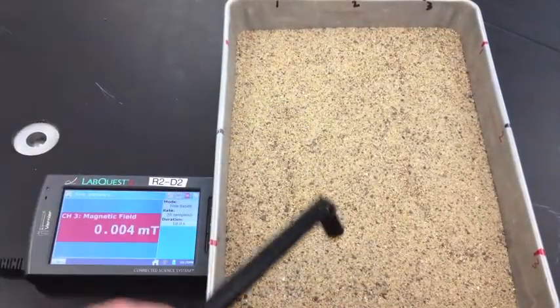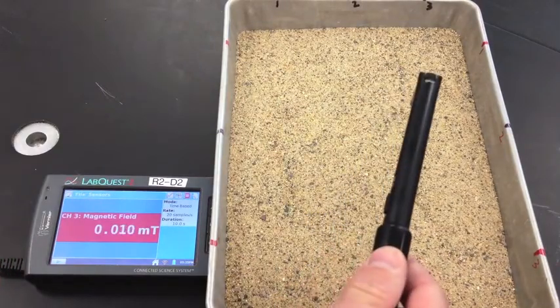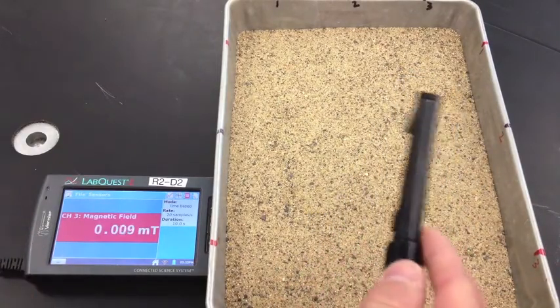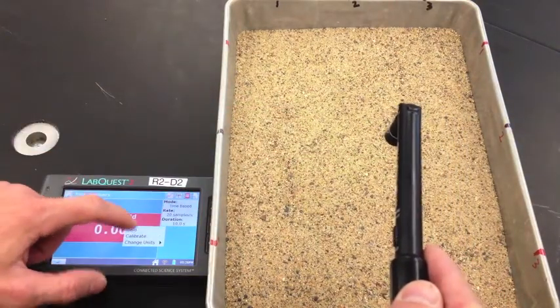Once you're back at your table, make sure you've got a magnetic field sensor. You can zero it out by pointing it down, tapping the screen, and hitting zero.